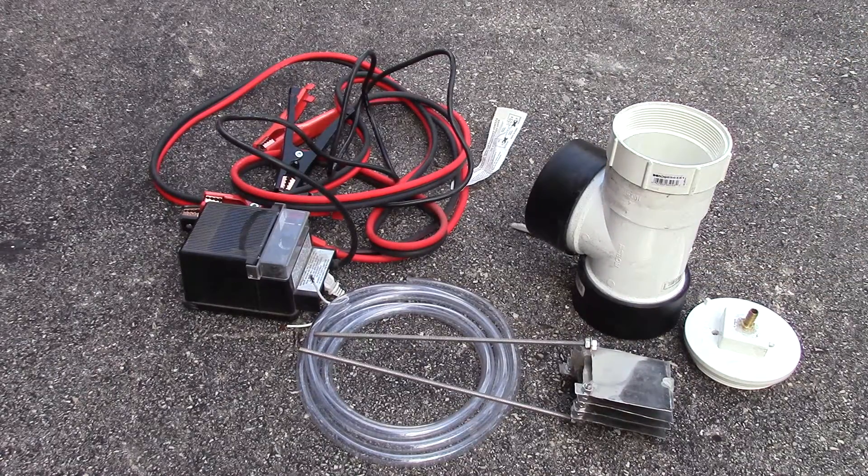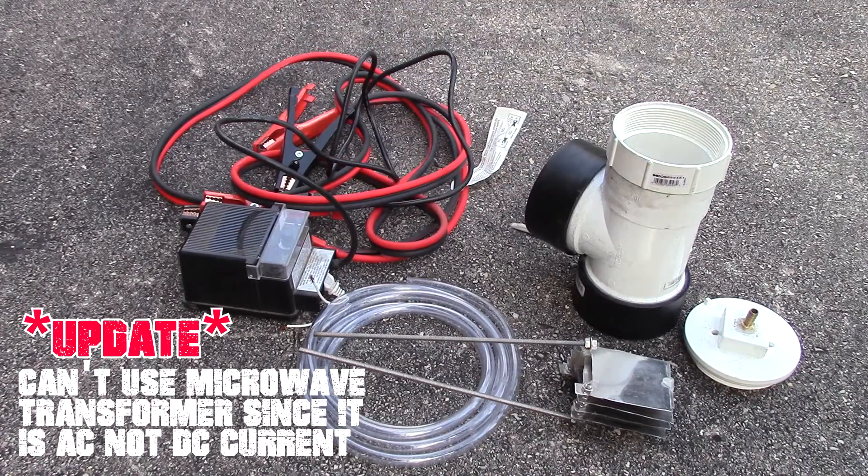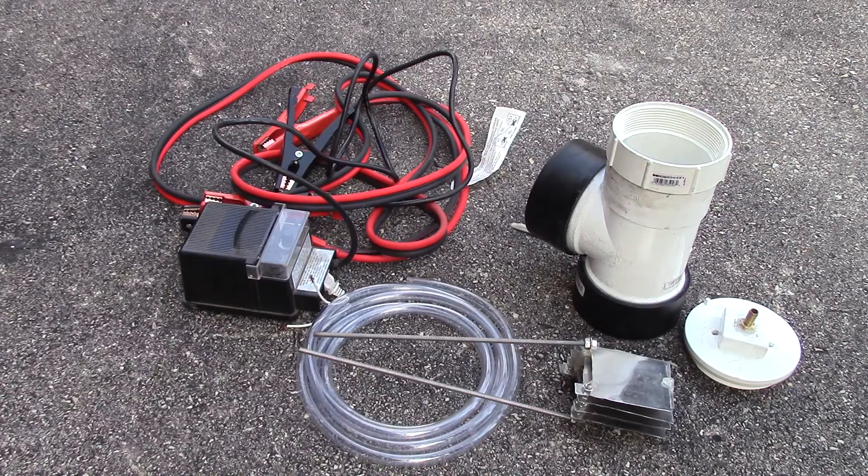Everything was working perfectly fine, and then I have the power dilemma which I'm trying to figure out. I may be switching over to a microwave transformer, which may give a little bit more juice, which will help me in the future. But until then, I'll keep you guys updated, show you some test runs in the future, and my future oxy-hydrogen torch, which I'm working on. So thank you, and see you later, bye.